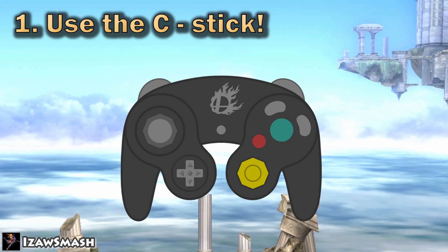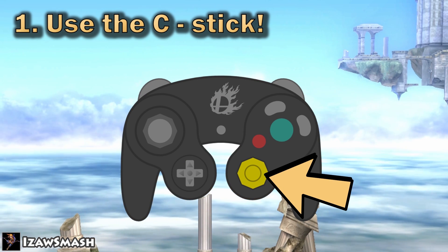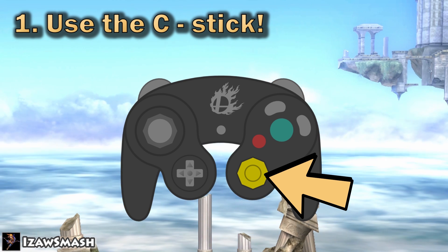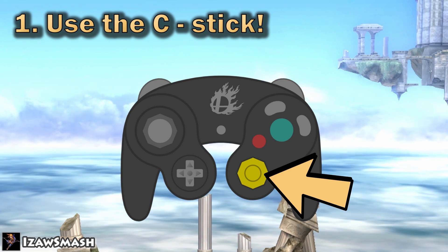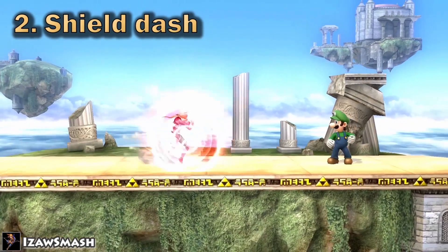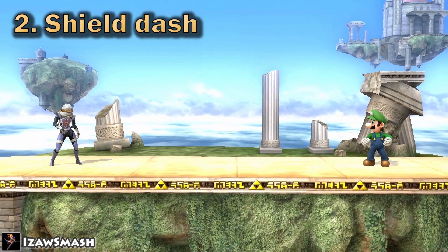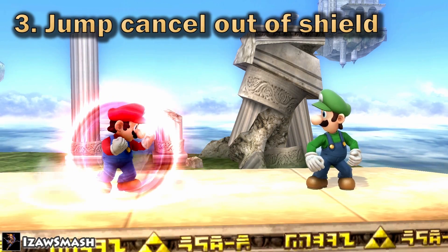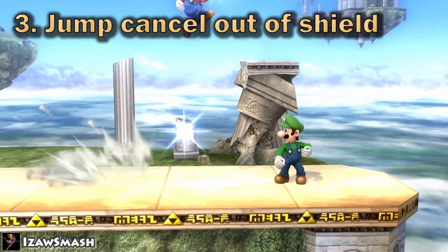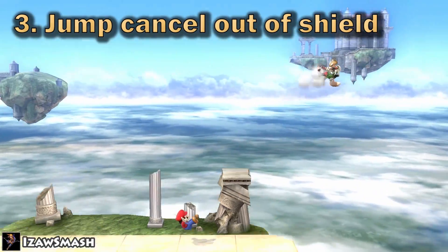Step one: start using the C-stick for aerials. A lot of players never use the C-stick or don't use it enough — it'll help more than you think and will, for example, improve your spacing. Step two: start shield dashing a lot, as well as incorporating instant dash attacks, pivot tilts, and grabs. Step three: remember that you can jump out of your shield, which you can cancel into an up smash or up special directly out of shield — very useful if you need to punish something quickly or get the opponent off of you.